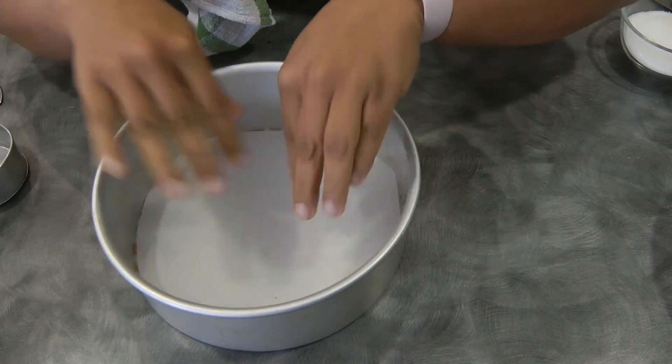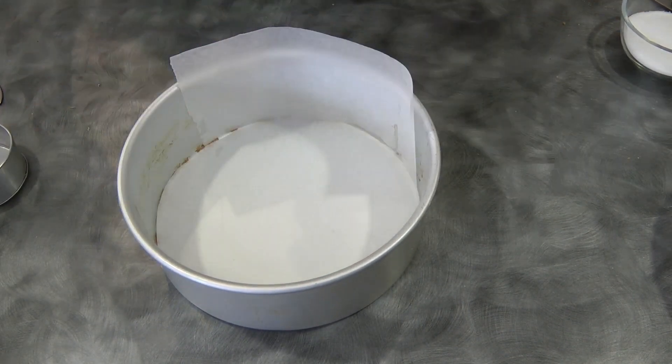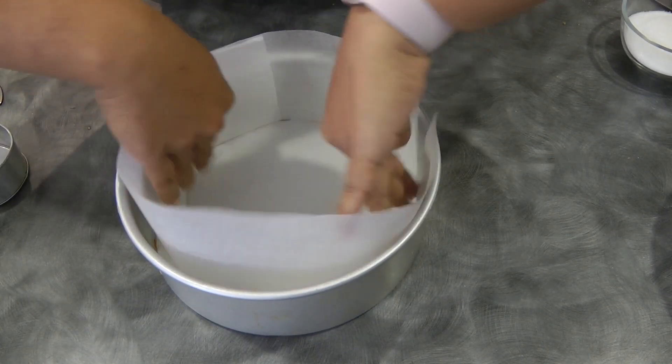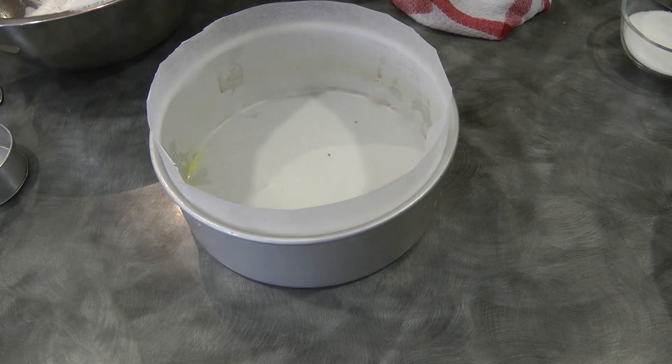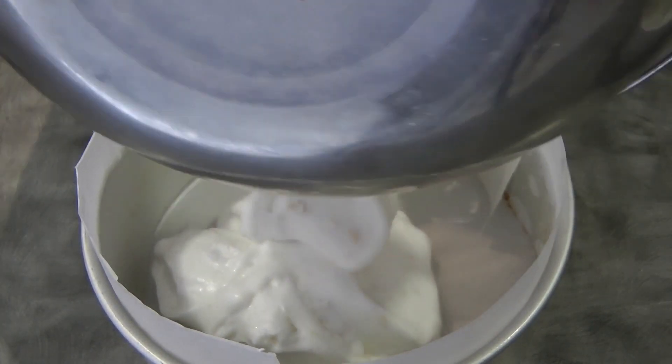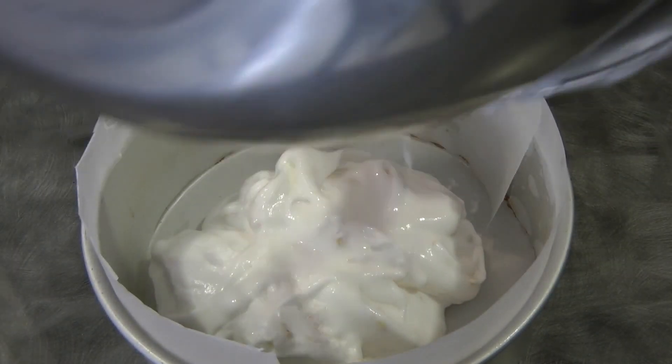Now I'm going to use the pan again to finish baking my third layer. I'm putting parchment paper on the side and at the bottom. As you can see, meringue is not good at waiting — once you've done the meringue it needs to be baked straight away. It's starting to lose all the air, but that's okay, it will still work.